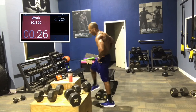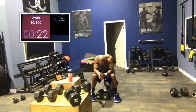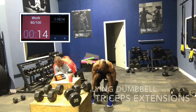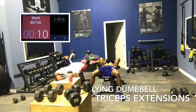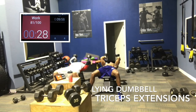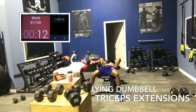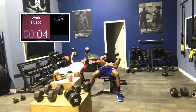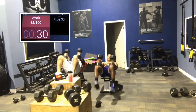2 minutes down, 7 to go. Lying tricep extensions with the dumbbells. Put them on your lap first — keep your shoulders safe. Rock it back, pivot on the elbow only. Don't move the shoulder joints. Come down slowly. Keeping your palms inward works your triceps longer. If you rotate away — palms away — it gives your triceps a little rest, so you can go heavier or do a few more reps.